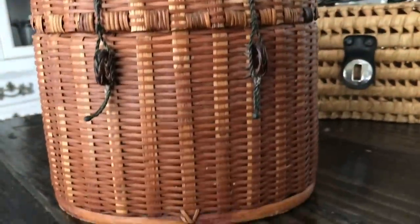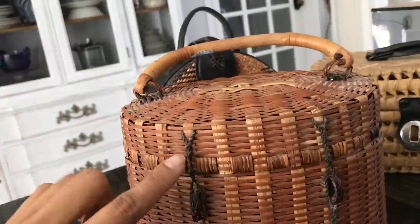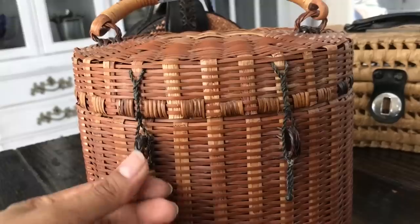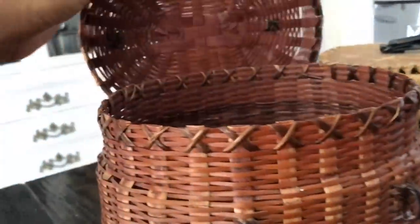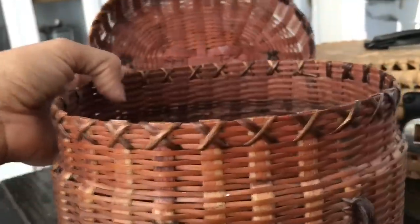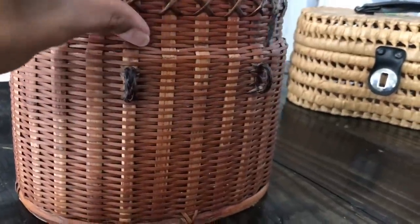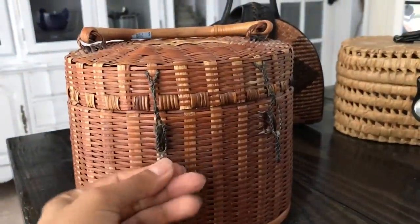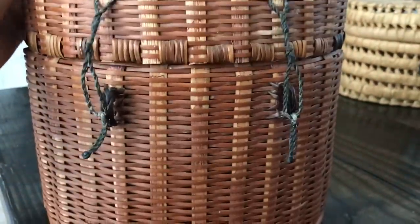Next we're going to talk about some basket-style purses. Is this not boho or what? It has this gorgeous handle and it's got like poly cord threading that you use to latch the purse shut — you just lift your lid like that. I think the detailing to hold the top rim together is gorgeous. It needs some cleaning and dusting, but aside from that it's beautiful. I got this one for three dollars and bags like this usually resell for about thirty to forty dollars. This is definitely going into my Etsy shop.